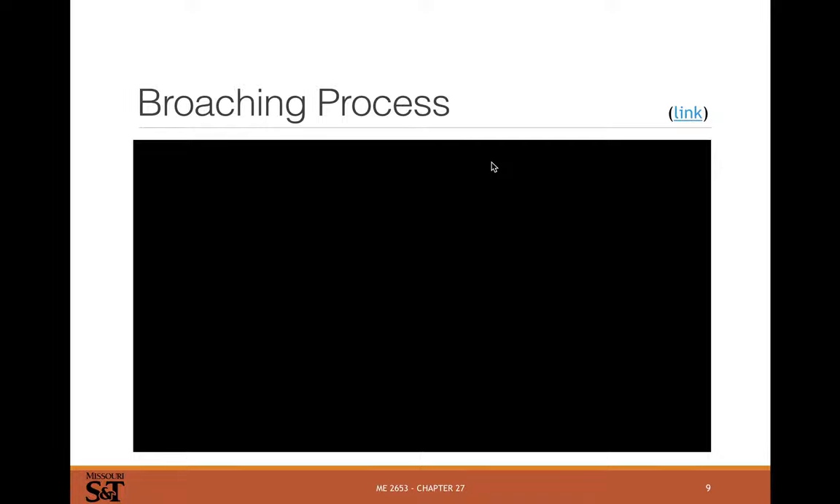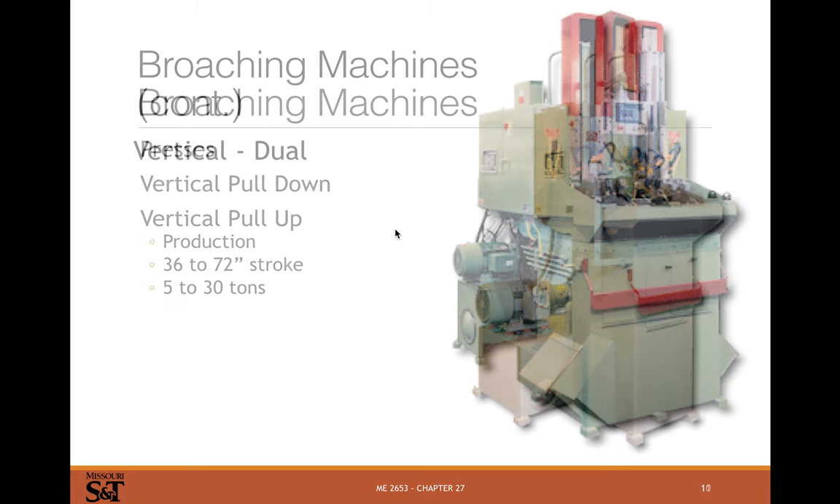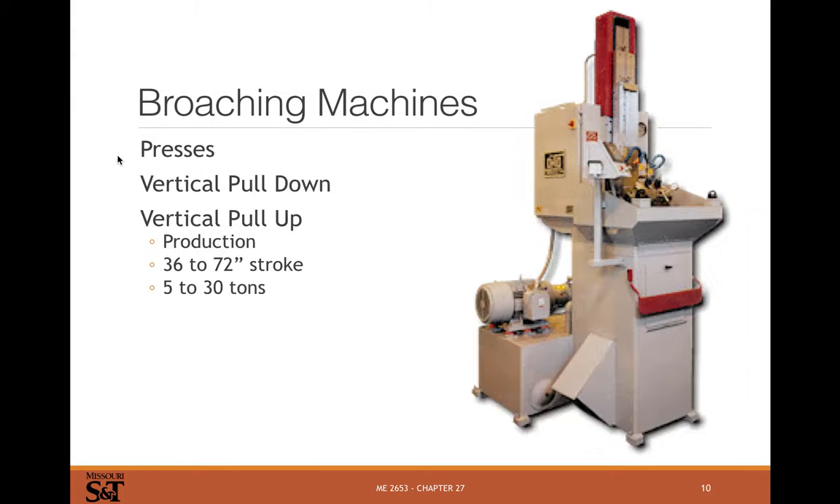It's worth watching some broaching videos. Pull-up and pull-down machines like this are pretty well just a hydraulic press with coolant nozzles and a coolant reservoir, plus a hydraulic pump. Typical specs include a 36 to 72 inch stroke and 5 to 30 tons of force. You can set up a regular shop press to broach, but for production you need an actual broaching machine.